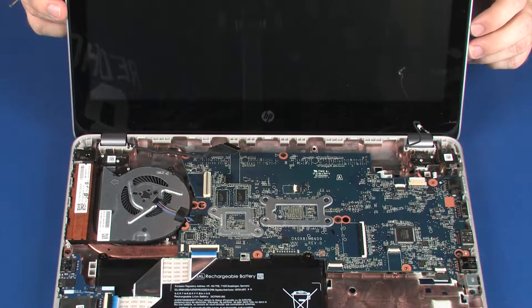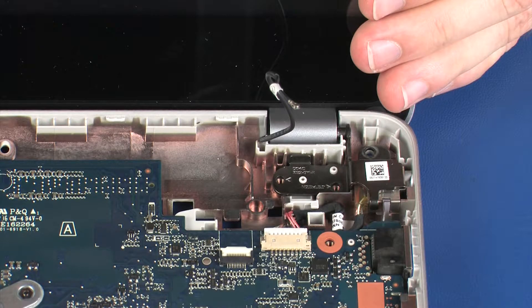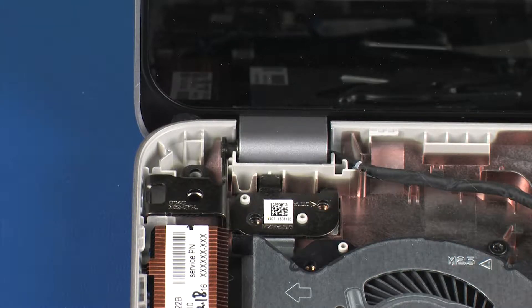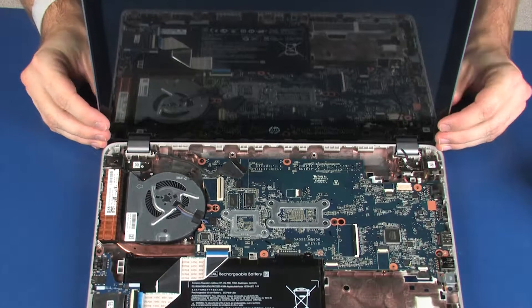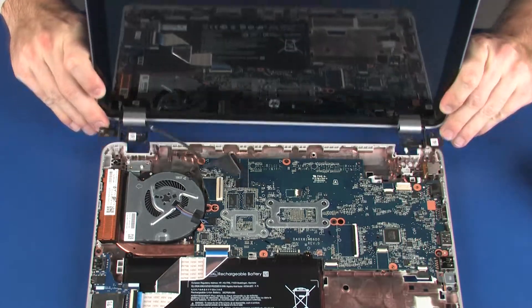While supporting the base enclosure, remove the four 4 mm T9 Torx-head screws that secure the display panel assembly to the base enclosure. Lift the display panel assembly off of the alignment pins on the base enclosure and remove.